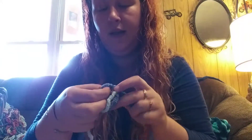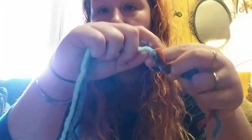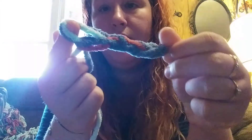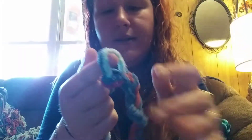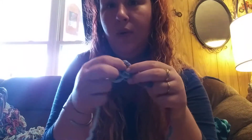So you're going to take your link, reach through and grab your working yarn, and then pull it out so you have another link. You just want to check that they're all roughly the same size and keep on going.